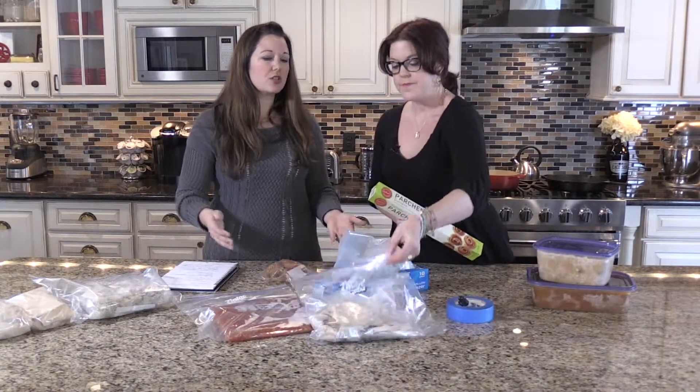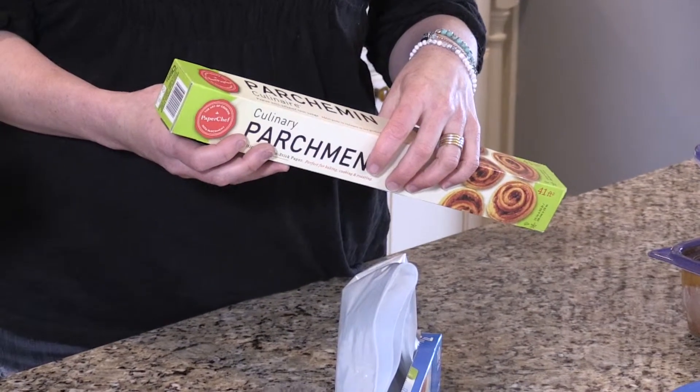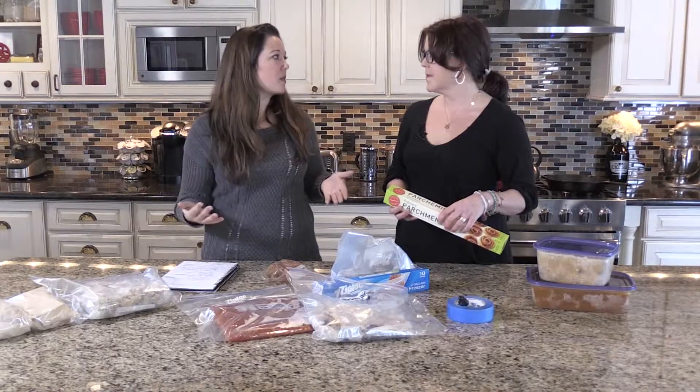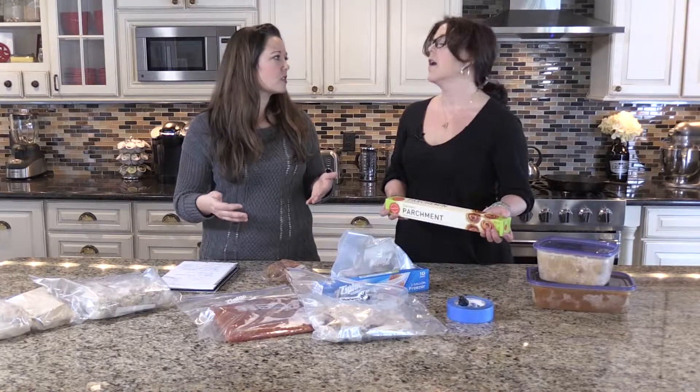Parchment paper is great. As an alternative, a lot of people use tinfoil for freezing. I like parchment because especially with burgers, when you're defrosting it, you just peel it right off. The other great thing about parchment is when you think about the process of how you're making this meal for your family — if you defrost something and then microwave it, you can't microwave tinfoil. And it doesn't peel right off. Parchment actually peels off, making it a lot faster on the back end.